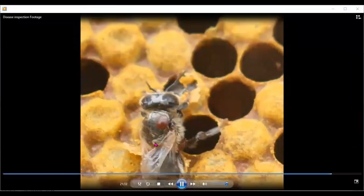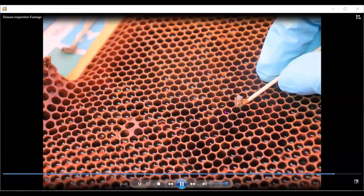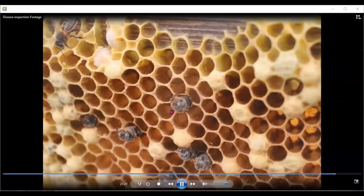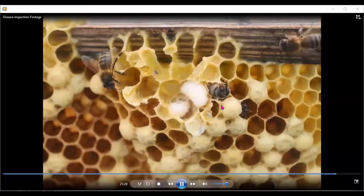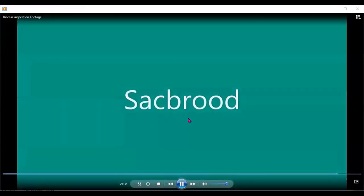Here we have a bee emerging with varroa on its back and another varroa on its side. Your problems may or may not be AFB, but we need to investigate everything. Here again, a bee is emerging with its tongue sticking out; there are dead larvae; there are dead drones coming out; and you can see varroa mites on the cells — three varroa mites on that honey bee.